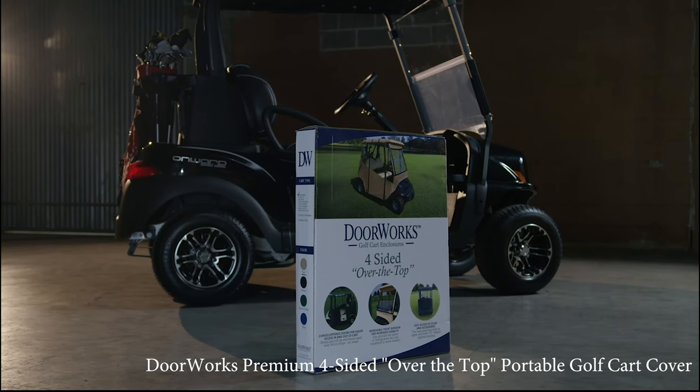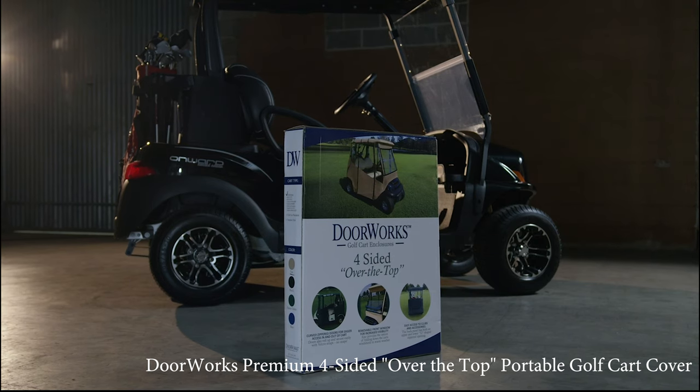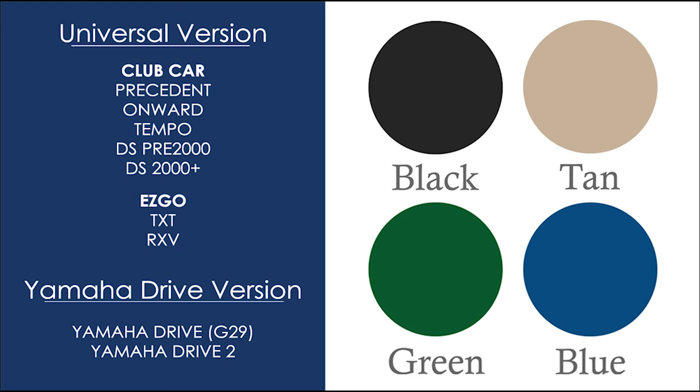The DoorWorks premium four-sided over-the-top golf cart cover is a versatile, easy-to-install cover that will last for years. It is the best drivable cover on the market and it comes in two sizes. Universal, which fits the Club Car Precedent, Onward,